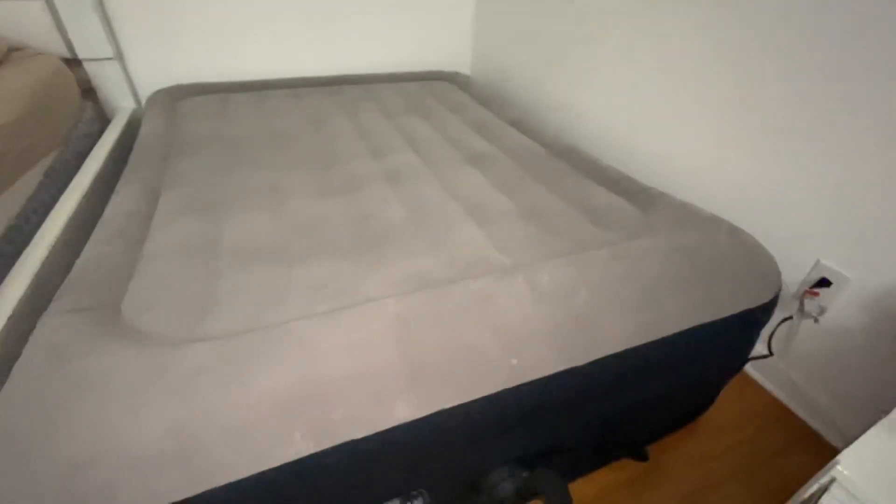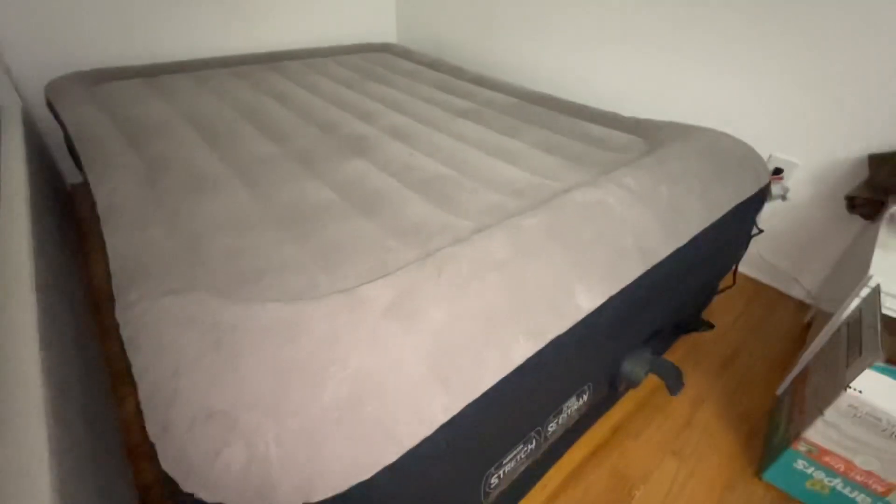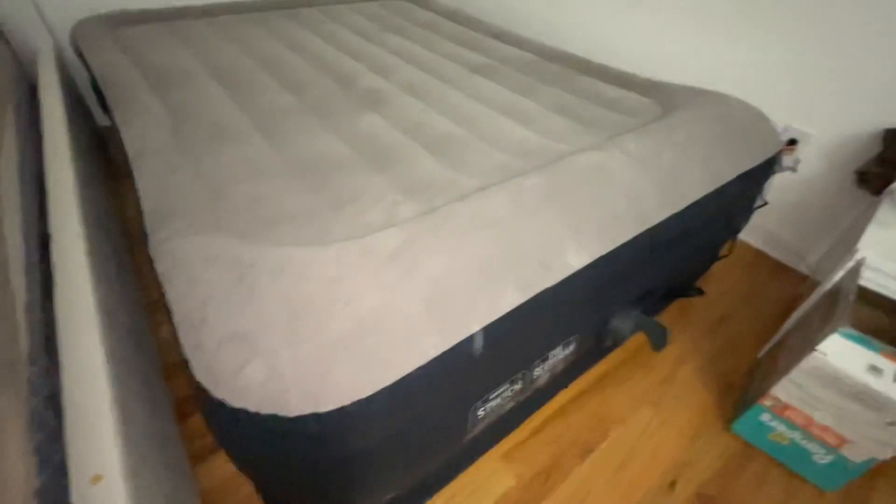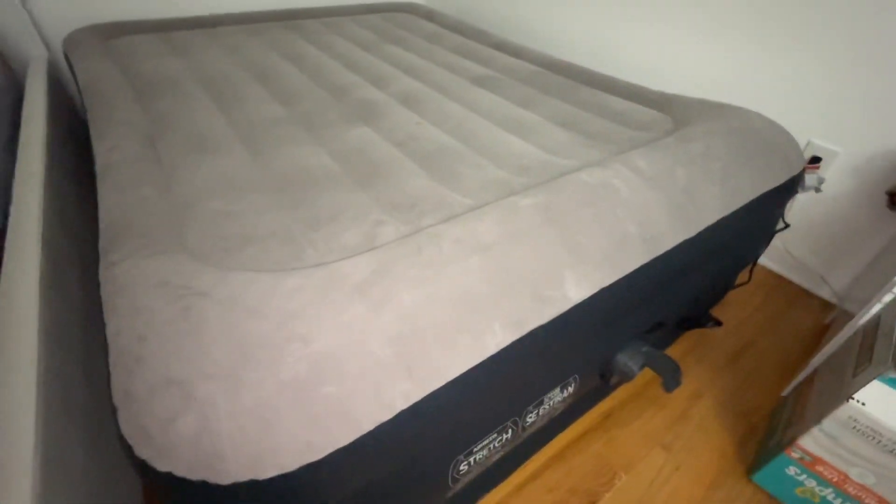Once inflated, you get a nice, firm mattress. I've used it for a couple of days — you don't have to refill the air. It's very comfortable, very firm, and it doesn't tip over. I was very happy with it, so I figured I'd make a video and share it with you guys.